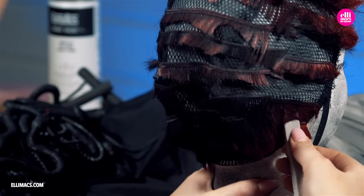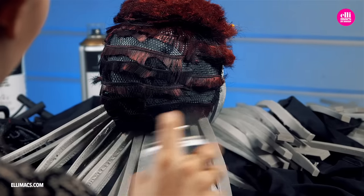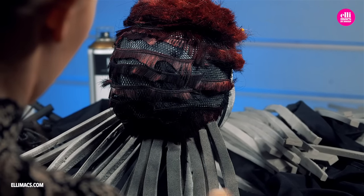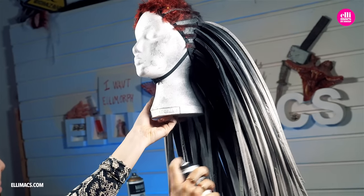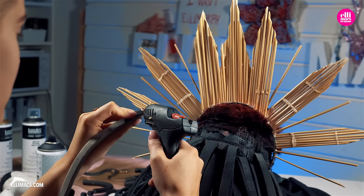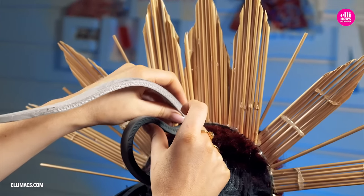This process actually takes a while. This whole look we've been working on for quite a while — we did a little this week and a little the next week, so that's why it took so long to create. But anyway, a little black spray there and we are good to go.